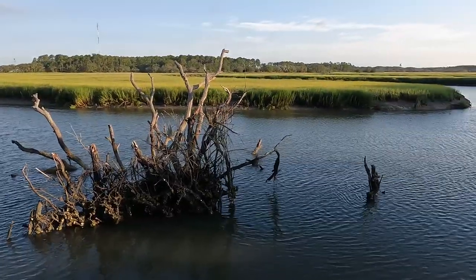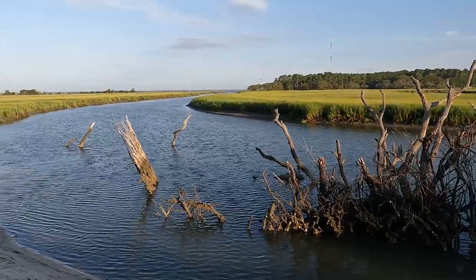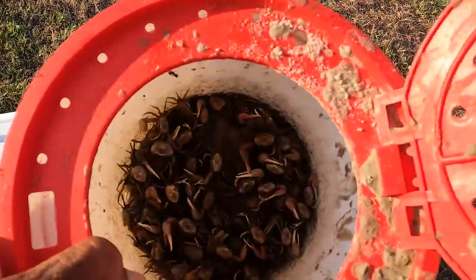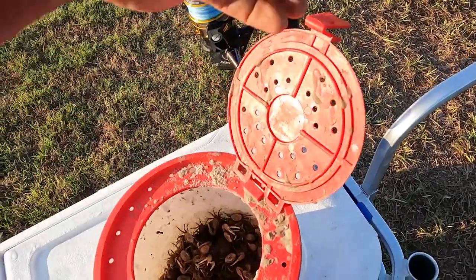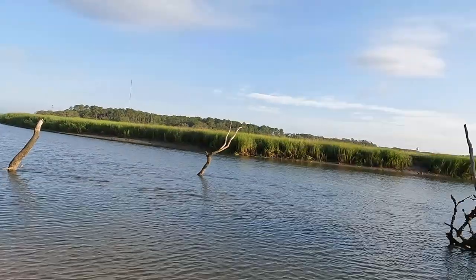Let me hurry up and get on these fish and see if we can get some good footage today — wish me luck. I'll be using fiddlers I caught this morning and some dead shrimp as bait. All right, I got something!